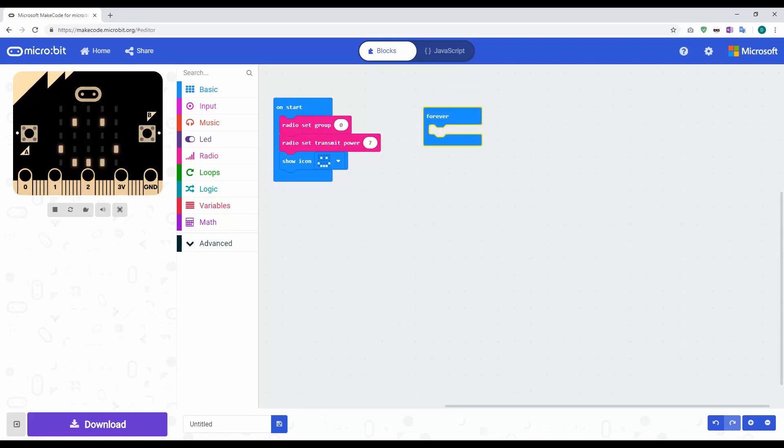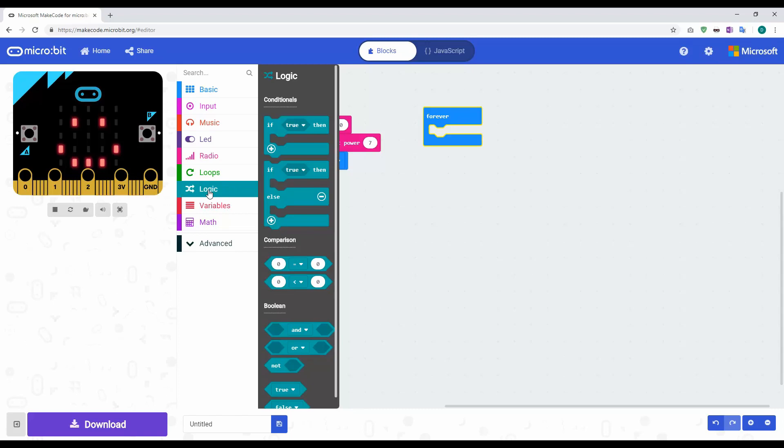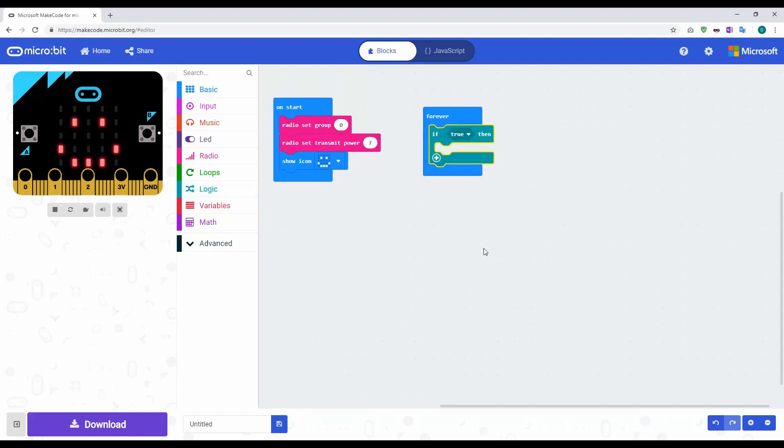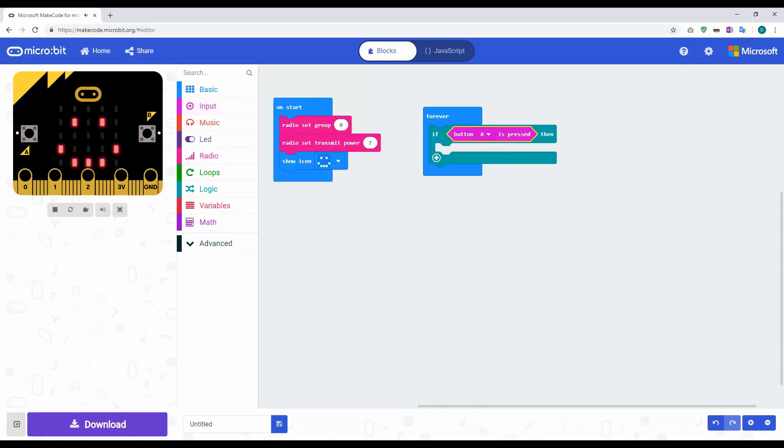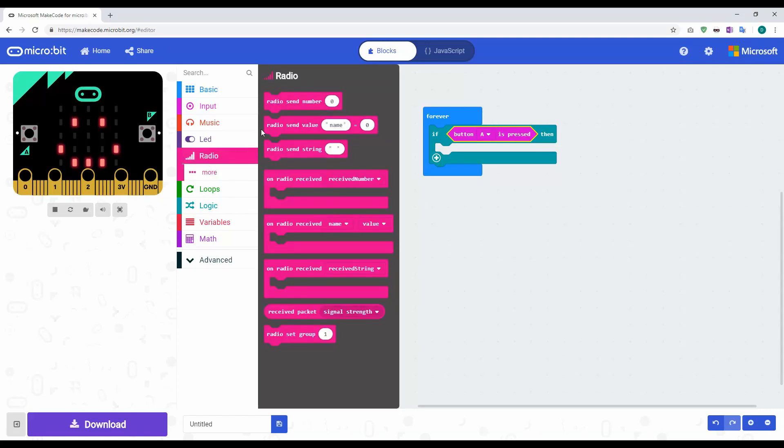We need a forever loop. When a button is pressed on the sender microbit, it's going to send a number to the other one, which we'll use when we program the receiver. Click on logic and do an if statement — drag it in. We need to say if button A is being pressed, so go to input and look for button A. If button A has been pressed, then send a number — go back to radio and use 'send number', sending the value one.